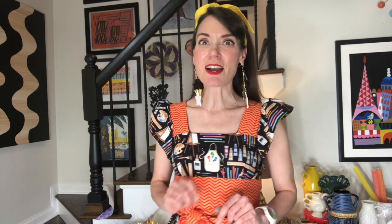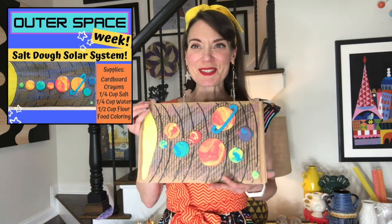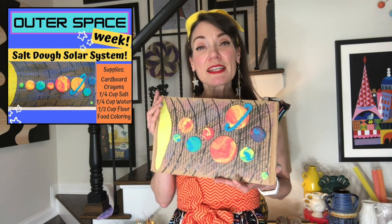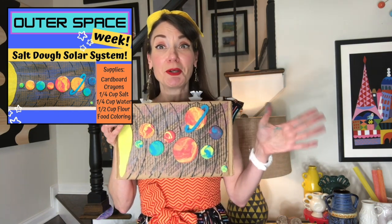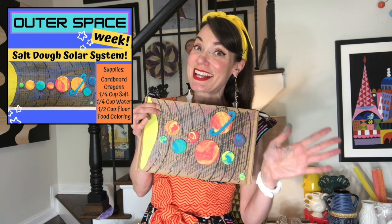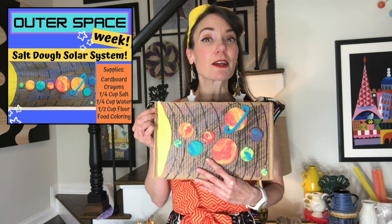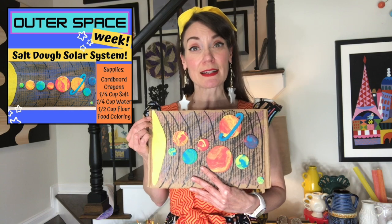Let's talk about the supplies you're going to need today for your solar system. We're going to be needing a piece of cardboard — you can have a longer piece of cardboard. You'll also need a half a cup of flour, a quarter cup of water, and a quarter cup of salt. That's what we'll be using to make the clay.